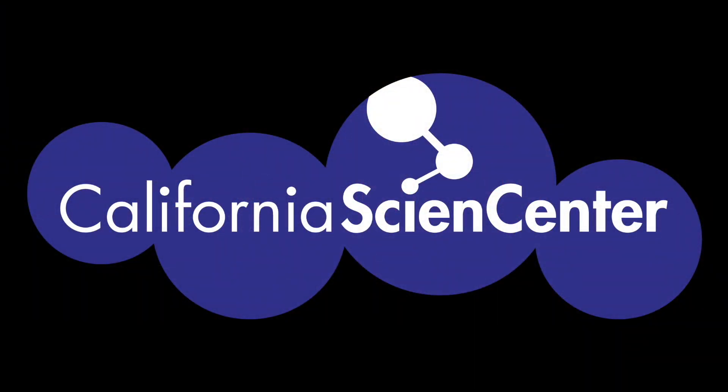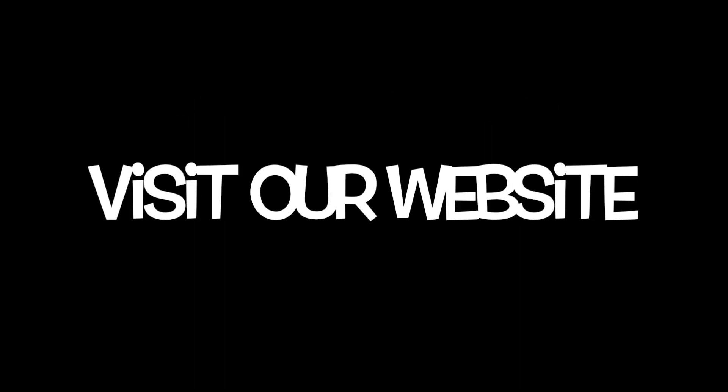Hope you scientists are feeling a little less stuck at home. See you next time! Be sure to visit our website Monday through Friday at 10 a.m. for more stuck-at-home science activities.